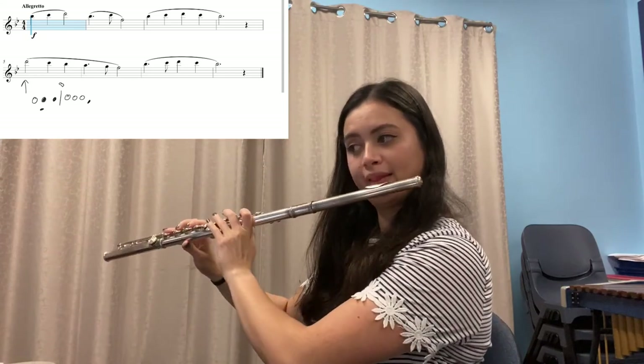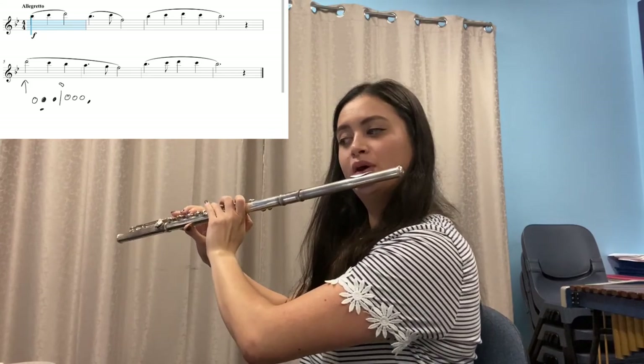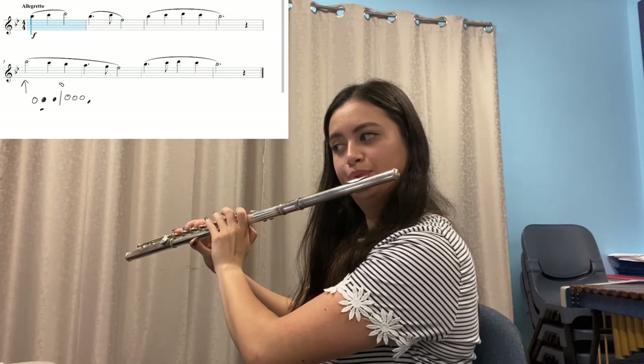How did you go with your high D? Was it easy enough to play? If not, press pause and play that high D as many times as you can to make it feel easy. Now let's play it one more time with Smart Music. Here we go.